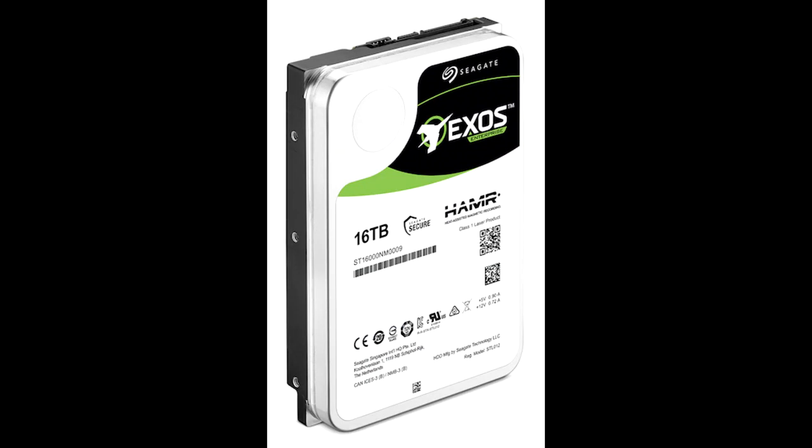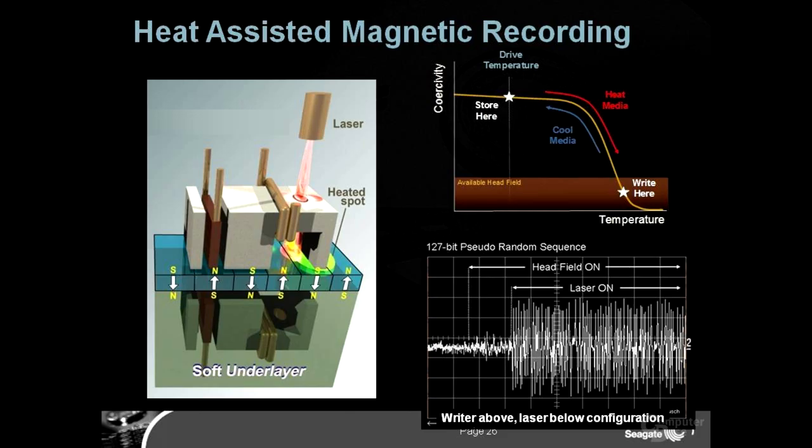Seagate achieves milestone in HAMR HDDs — 16TB units internally tested. Seagate has been hyping their new HDD density improvement technology, HAMR — heat-assisted magnetic recording — for some time now. The basis of HAMR in Seagate's upcoming HDDs is to increase platter density without resorting to other solutions such as increasing the number of platters or increasing footprint. The company says internal tests of 16TB HAMR-based HDDs are going well, with expected market release to partners by 2019.